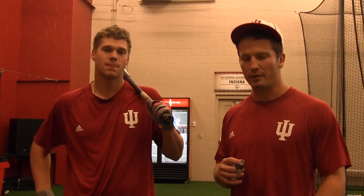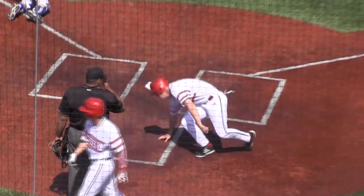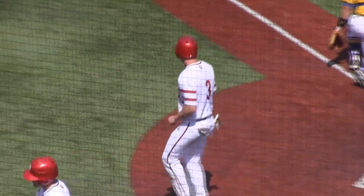All right, Hoosier fans, you are very lucky because today you're going to be let in on our little secret of the Hoosier approach with Scott Donnelly. What goes to your head? What is our approach that leads to our success?